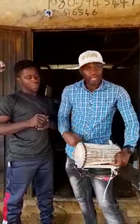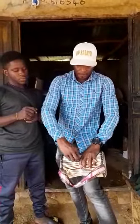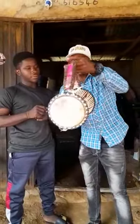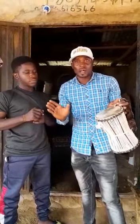You tighten it like this. When you tighten it like this, you keep it for some time. You can put it outside where it gets sound, and it will give you good sound.